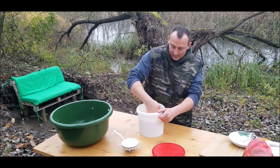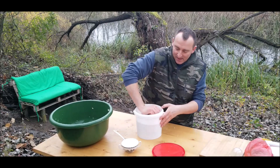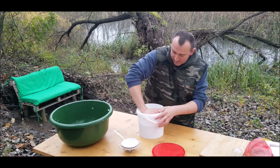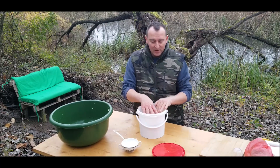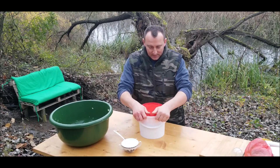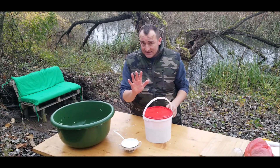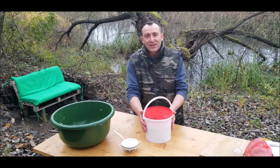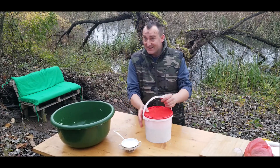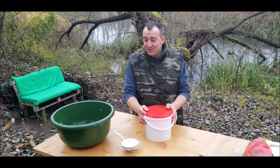We need a clean plastic or glass container — either is fine. The first step: lay down some cabbage without pressing, about four or five centimeters thick. Then take regular salt and salt it evenly.